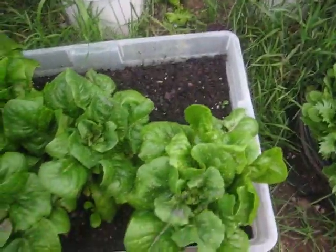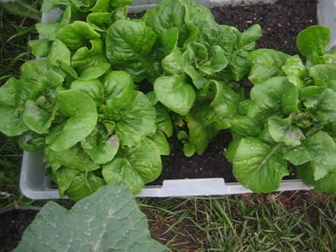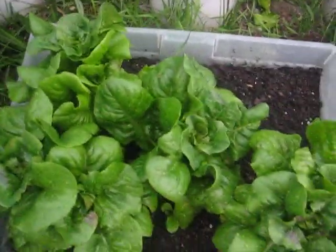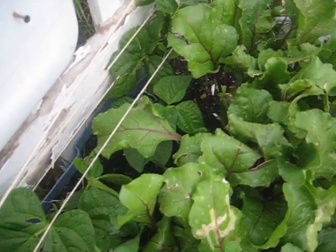I've had to pull one of the bib — this is the bib lettuce, it's starting to bolt too. These Kentucky Wonders, they were slow going, but they're starting to kick off now.